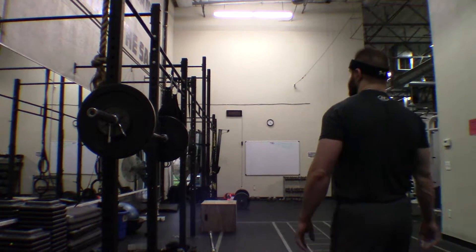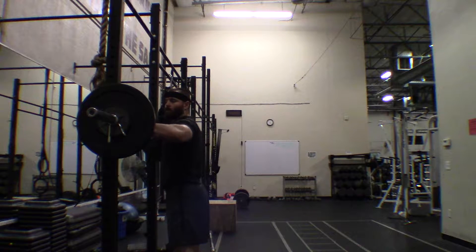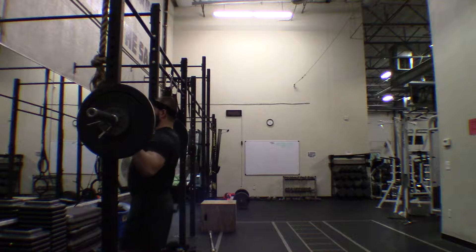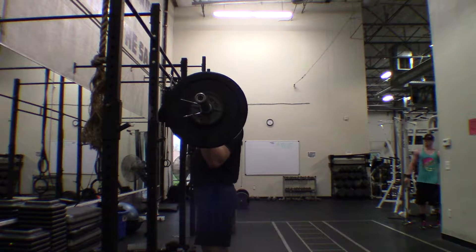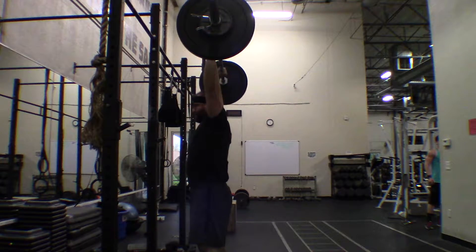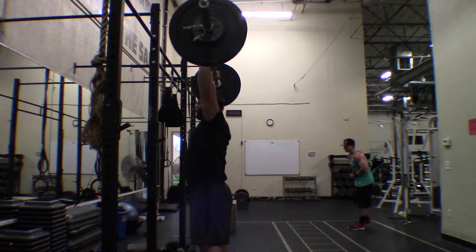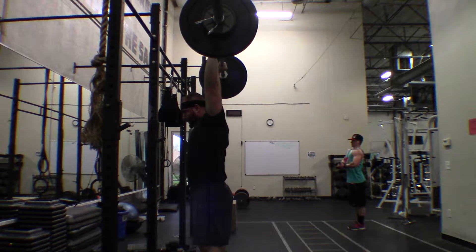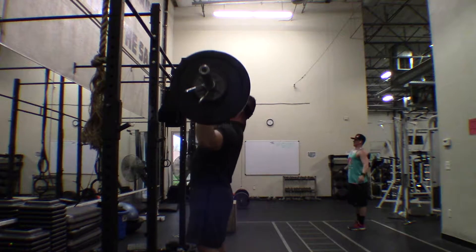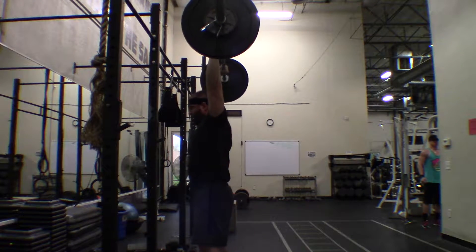Hey everyone. I want to use this video to be an introduction on myself and my training leading up to this point. I've been training about three years now, started going to the gym in 2013 in the spring. Leading up to that I hadn't really done any exercise after high school, just going to college and working.